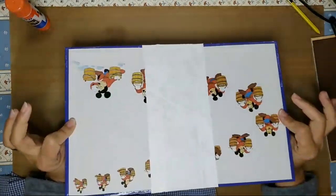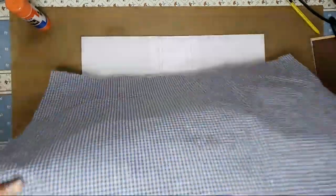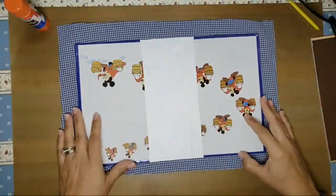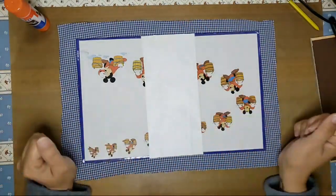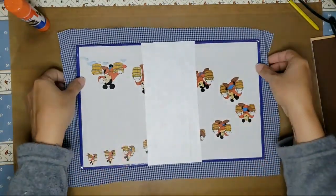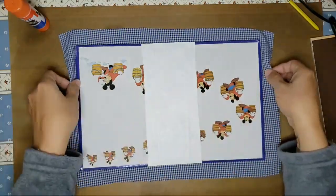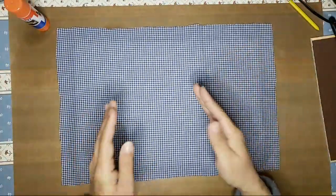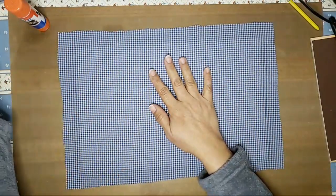I have my fabric here and it measures exactly — you want your fabric to have about an inch on either side, bigger than your cover. So once you have that, you want to make sure it's in the center like I have it here, hold it and flip it. This is how I do it — everybody has their own way of doing it.